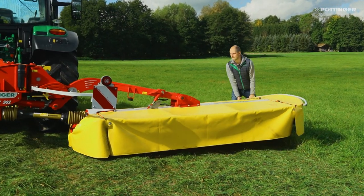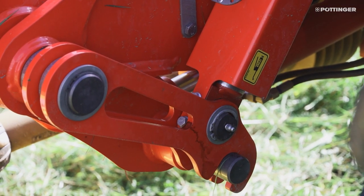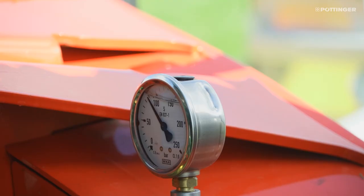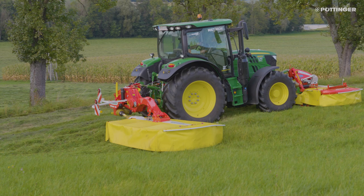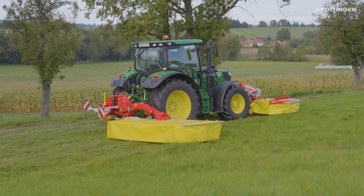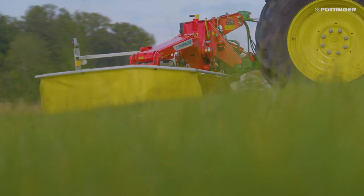It goes without saying that the mower unit's full weight doesn't rest on the ground. On the contrary, the Nova Cat mowers work with a powerful hydraulic weight alleviation system. The pressure in this system is easy to adjust. The central pivot point guarantees excellent ground tracking along with low and even ground pressure across the whole width. At Pöttinger we call this the floating cut.